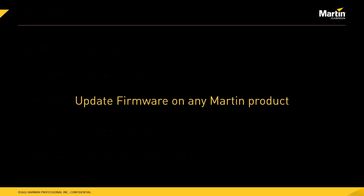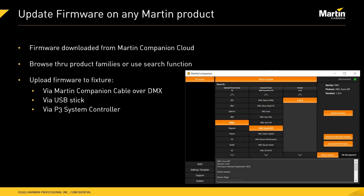Let's look at the first function: updating firmware on any Martin product. Martin Companion automatically downloads all the firmware for all Martin fixtures from the Martin Companion cloud, so there's no need to manually download any firmware files from our website.